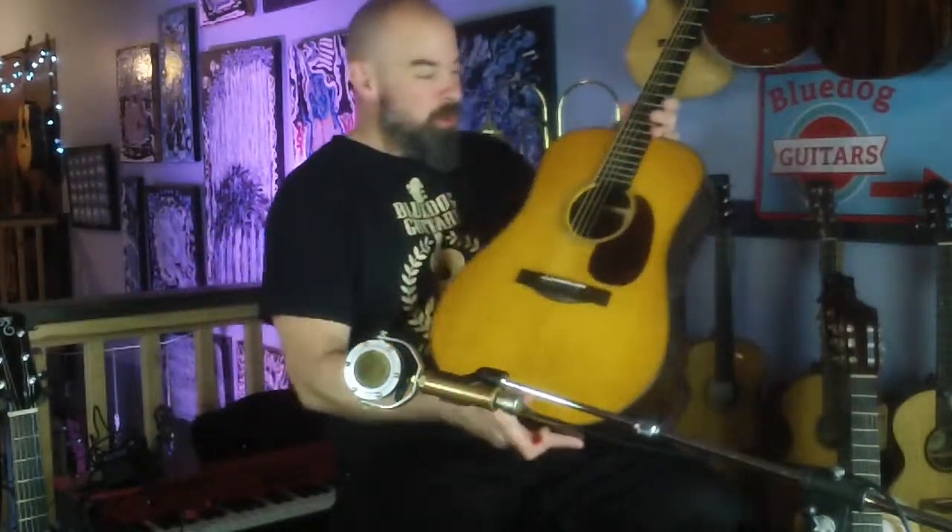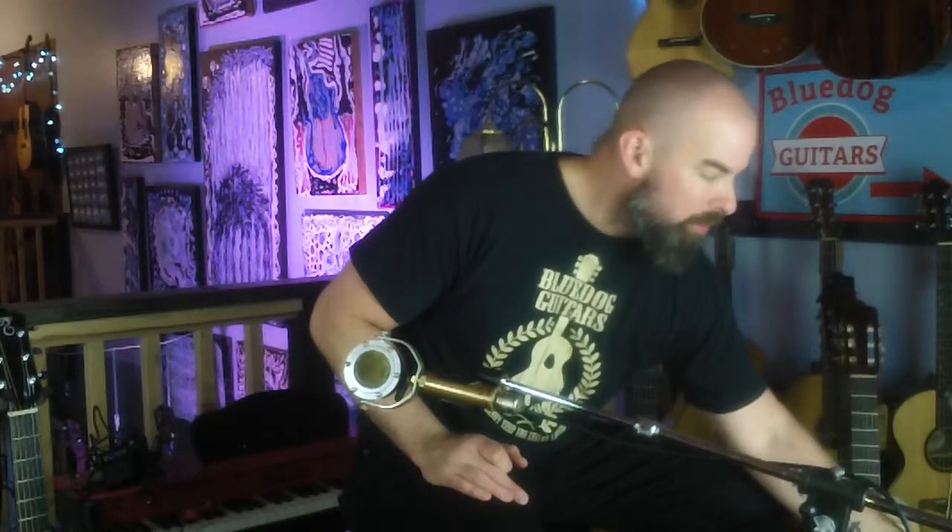Hi, it's Chris App, Blue Dog Guitars again with some Santa Cruz demonstrations. This is a pre-war Dreadnought, and I'll be switching over to an F model. They both have the Butter Toast Sunburst finish.